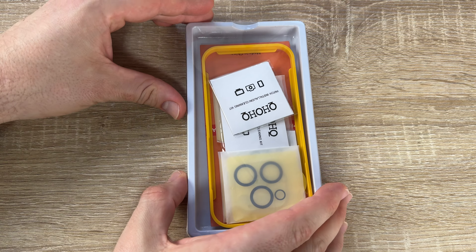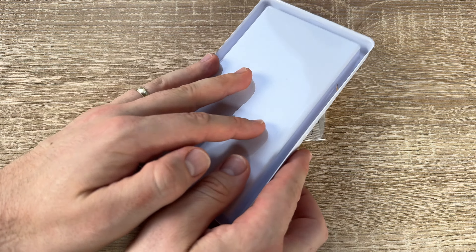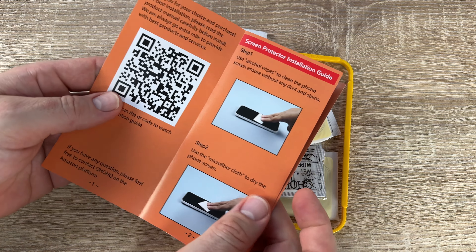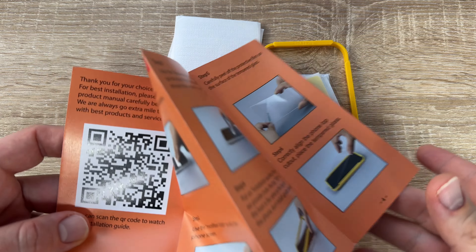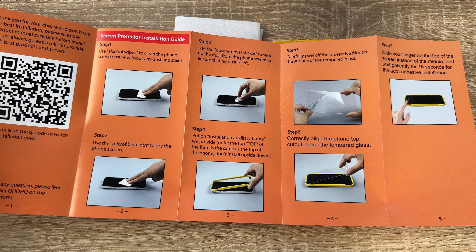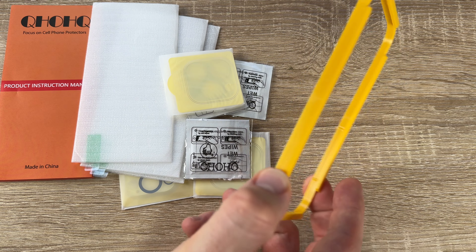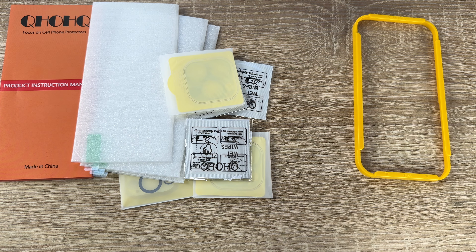The installation is fast and easy — it costs you about two to three minutes. First, clean the entire surface. Then attach the frame. Once everything is clean and grease-free, apply the screen protector, let it drop down, and wipe out any bubbles or air underneath. Then you're done. Do the same on the other side: take the camera protection, get it in position, and done.